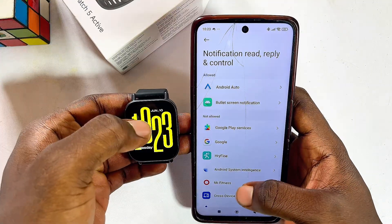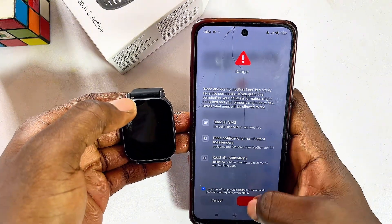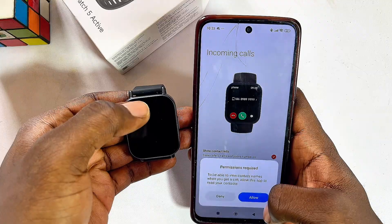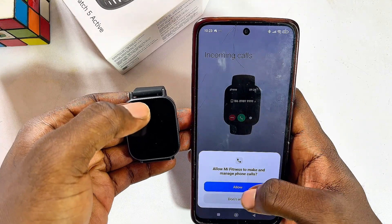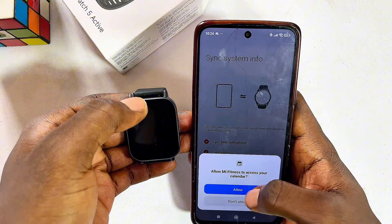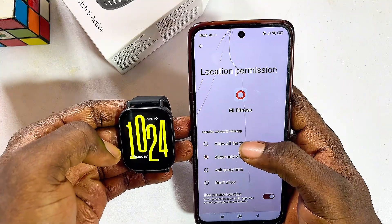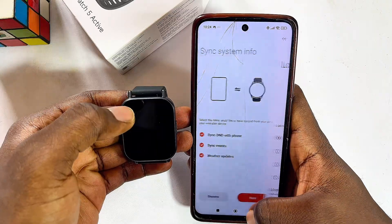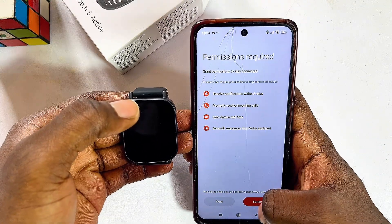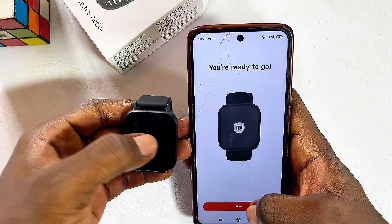Click Next and OK, then come over to the Mi Fitness app and allow all notifications — give it permission to access all notifications on your phone. You can now receive incoming calls on your watch. Click Next, Allow, and Allow again. Go ahead and give the app all the permissions it needs to function properly: click Next, Allow, and allow while using this app. You can also give the Redmi Watch 5 Active permission to always access your location.